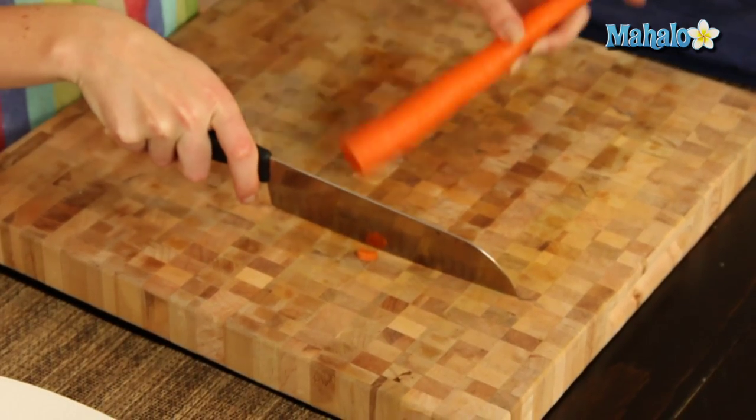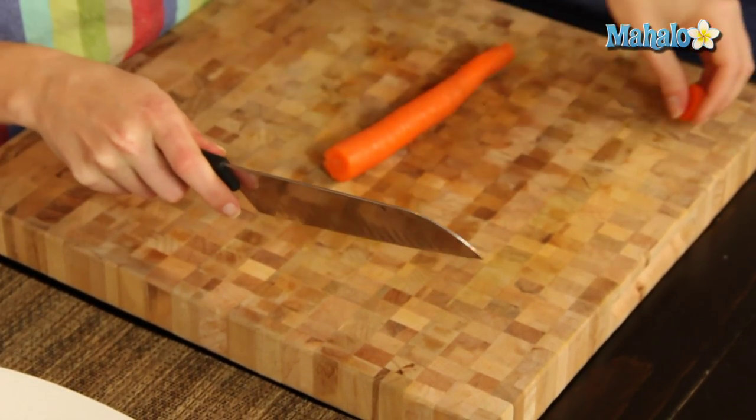It's super simple. So what we're going to do first is just slice off our ends, like so, and just get rid of those.